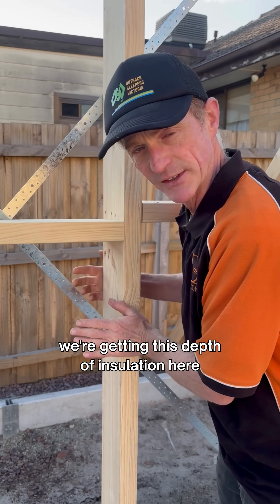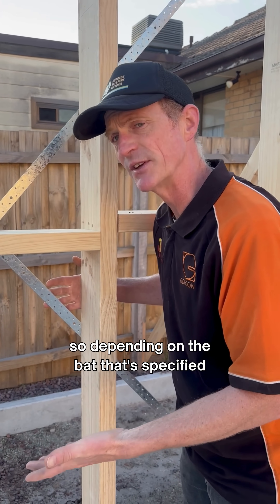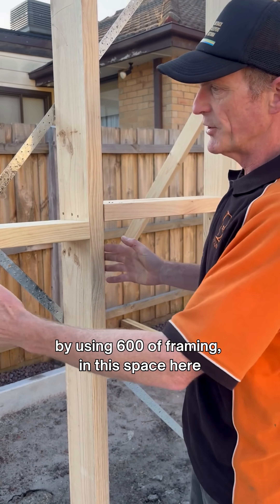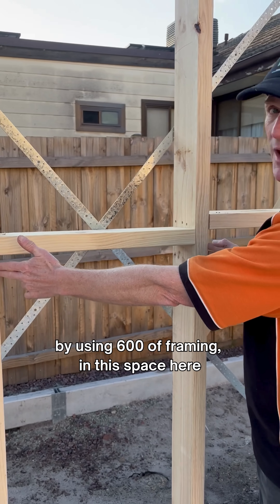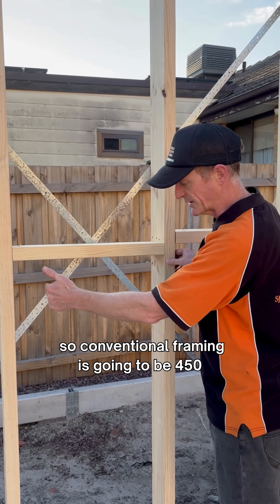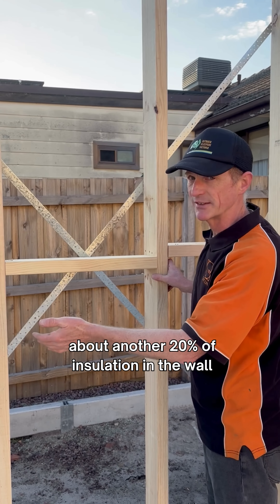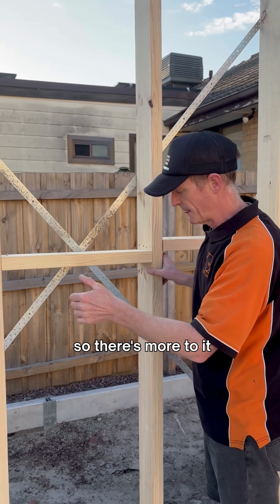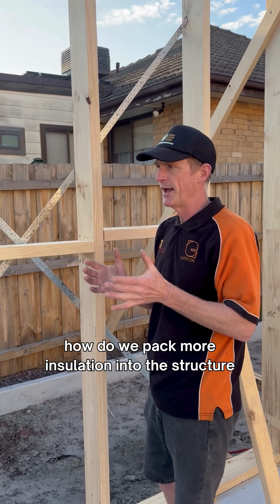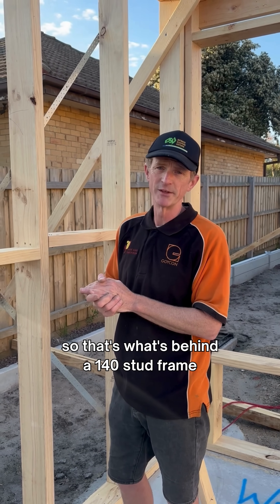We're getting 140mm of insulation depth here, so depending on the bat that's specified, R3.5 is the minimum. In addition to that, by using 600mm center framing in this space here, we're getting more insulation — conventional framing is 450mm, whereas with this we're getting about 20% more insulation in the wall. So there's more to it than just saying we want heavier walls; the real focus is how do we pack more insulation into the structure. That's what's behind a 140 stud frame.